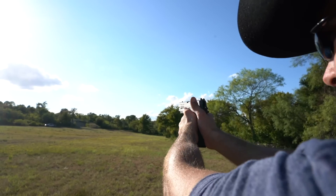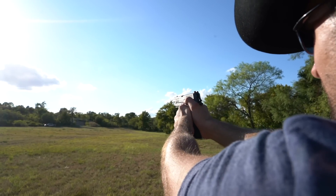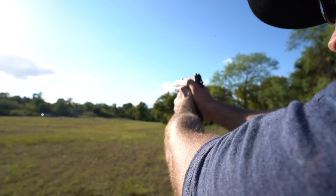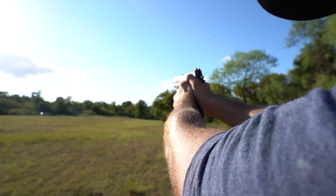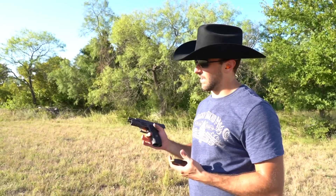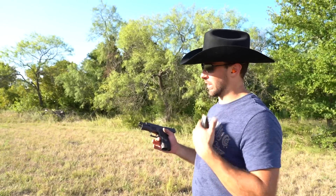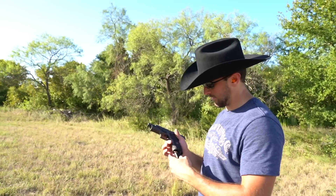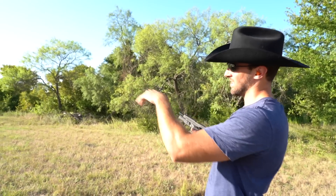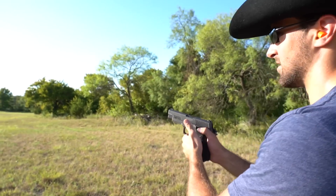Tough — I cannot see where the heck it's landing. The main issue is it's just so hard to see where I'm missing. I only saw like two: one was way high, one was way low. I was just kind of all over the place. It's so bright out and I'm shooting into the sun, so it's hard to see any splash.